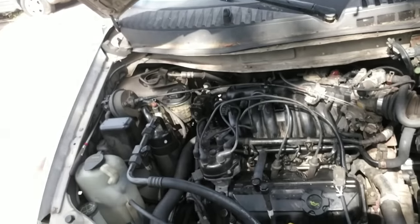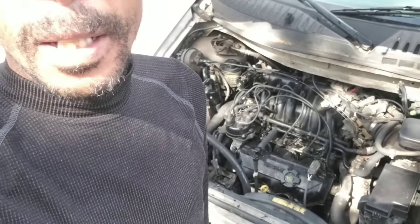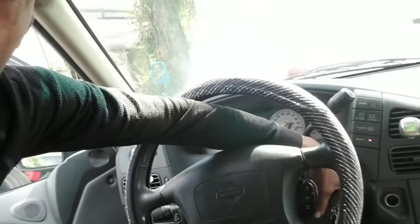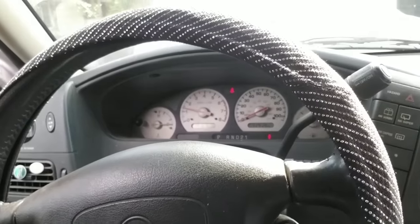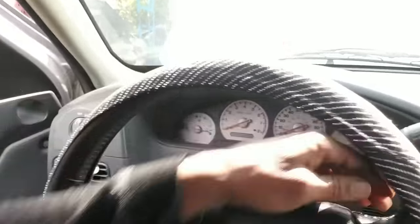Hey YouTube, today we're doing the continuation of what happens when you don't change your motor oil. In the previous video we cleaned the top half of this motor, got it all put back together and it runs. However, from taking all that oil and gunk off the top of the cylinder heads, some small debris and grit fell down into the oil pan. I noticed one time when I started it up the oil pressure light turned on — it does start up and run fine, but I did see it come on.